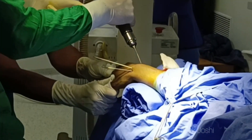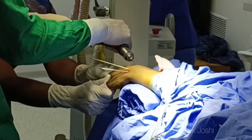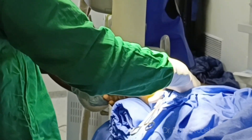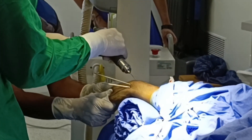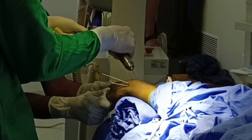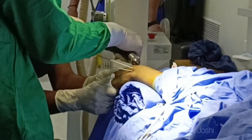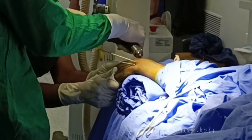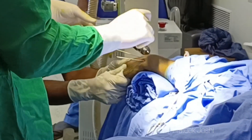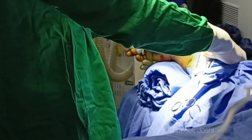Now I am going to insert another K-wire from the dorsal aspect of the wrist, over the most ulnar side of the distal radius, to engage the medial-most fragment of the fracture. I have palmar-flexed the wrist to make it easy to find the correct entry point. The EPL tendon is at risk here if the correct entry point is not identified. The trajectory of this wire is from the ulnar to radial side and from dorsal to palmar side.